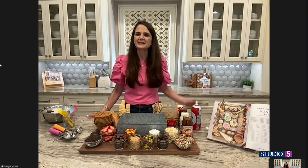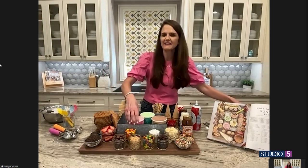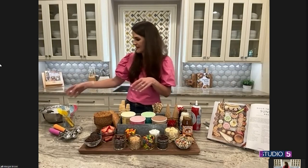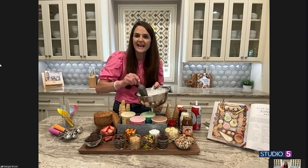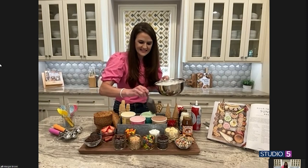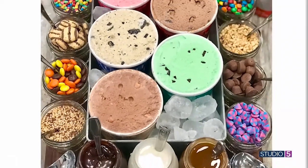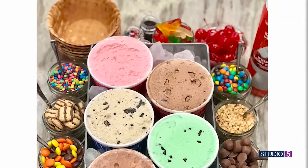What size of ice cream containers do you recommend? I love going with the little one-pints because you can put a variety of flavors out so everyone's happy. I usually put out a chocolate, a vanilla, a strawberry, chocolate chip, sometimes a rocky road, cookies and cream. I put them in the galvanized bucket and fill the bucket with ice around it so the ice cream stays nice and cold. That way you can serve it longer and to a lot of people so they can just file through and build their own creation.